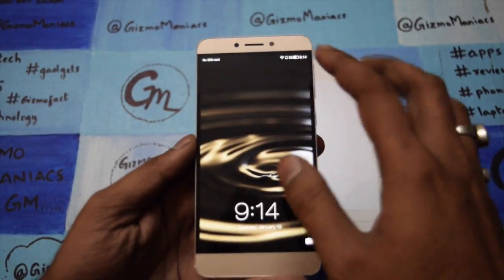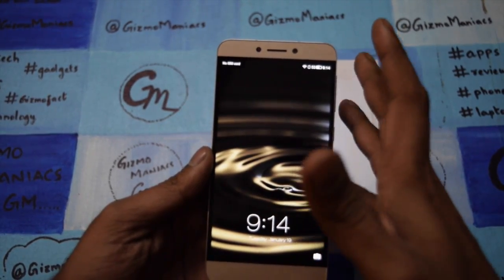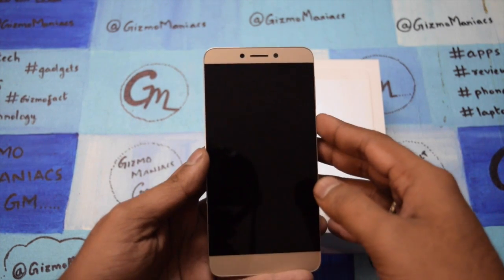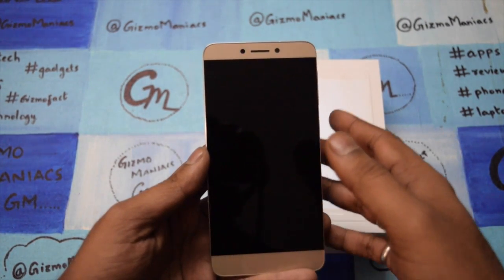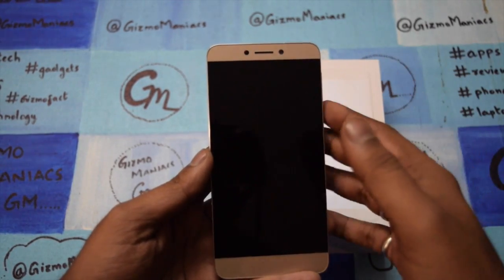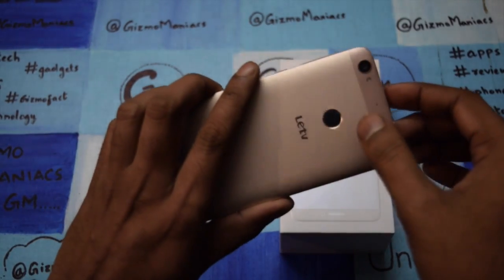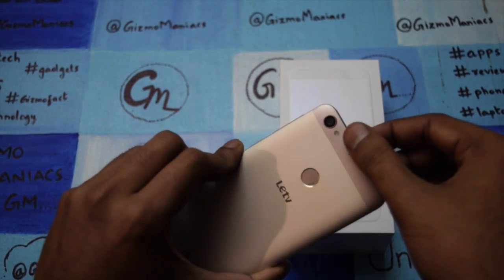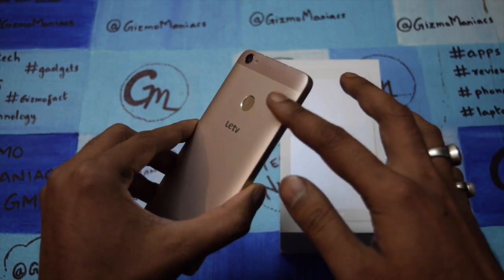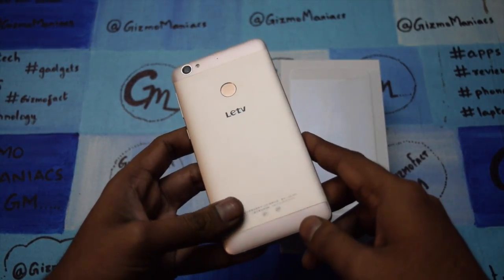As you can see it comes with a very thin bezel and the device looks very premium. It comes with a 5.5 inch full HD display. It has 2GB of RAM and comes with the octa-core Helio X10 processor, which is the Mediatek MT6795T. It comes with a 13 megapixel camera at the back with LED flash and a fingerprint sensor. It has LeTV branding and comes with a full metallic unibody finish — you can't take the back panel out.